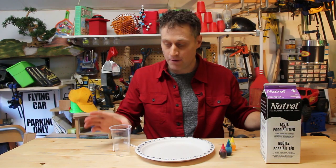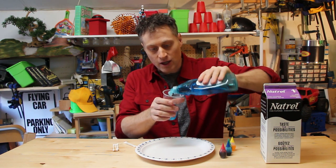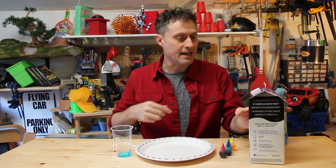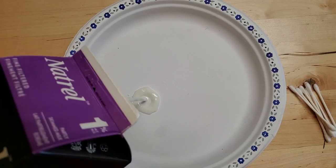So here's what you do. First, take some dish soap and put it in the cup so that you can get the q-tip nice and covered in it without having to pour the soap directly on the q-tip. Then you're gonna take some milk and just cover the bottom of the plate.